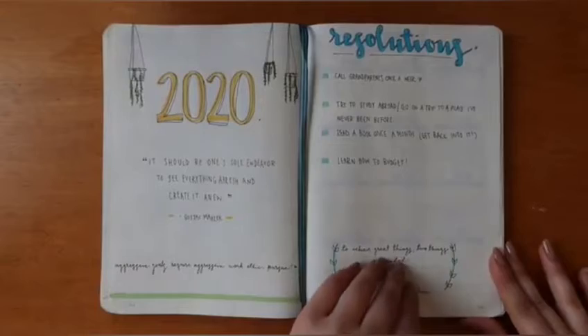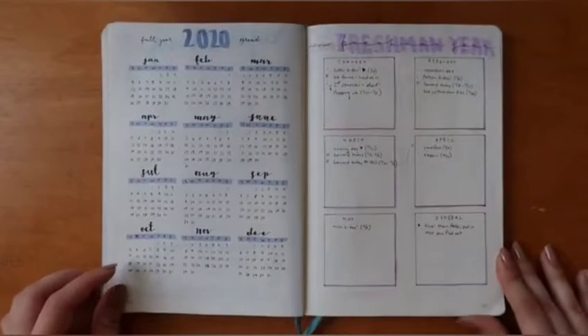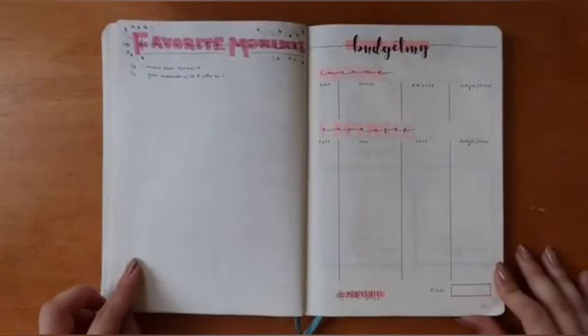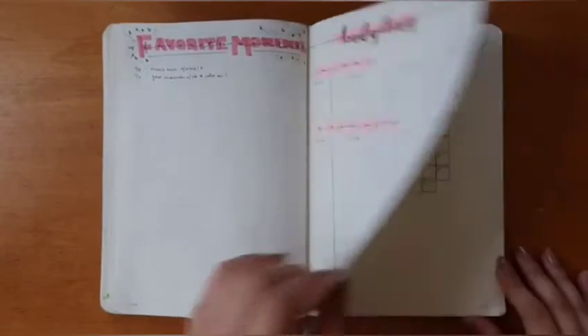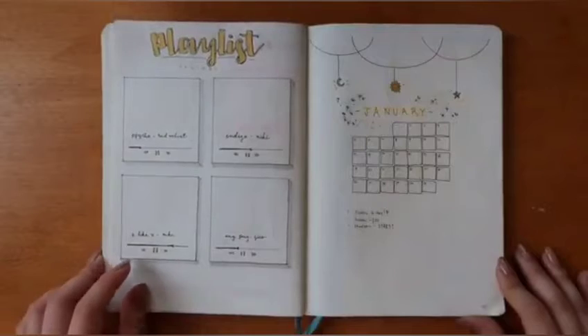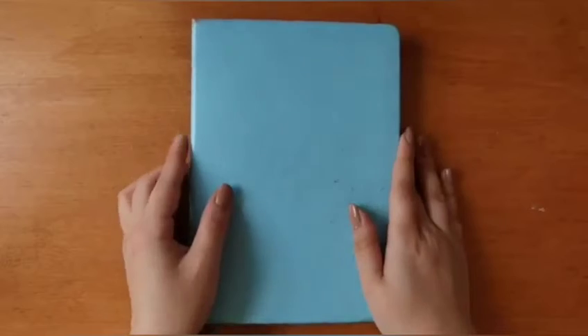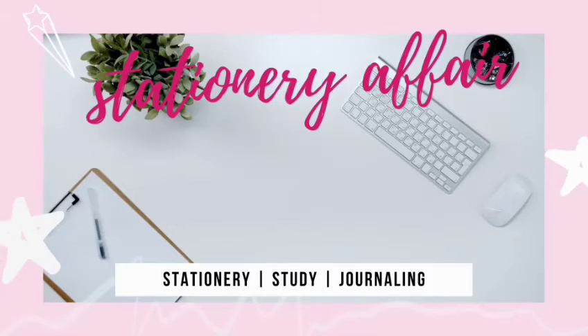Overall I'm really proud of how far I've come with bullet journaling, and I just want everyone to know that if you're interested in doing it, you definitely should. It's all about making it work for you, for your life, and for your goals. Thank you so much for watching!